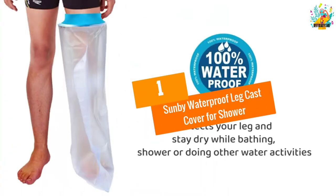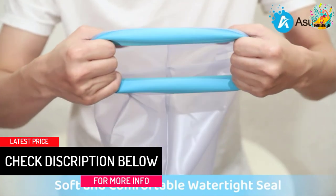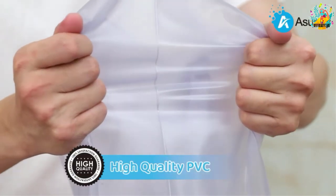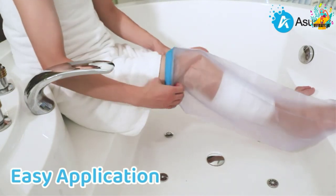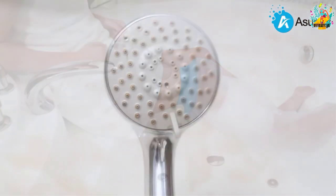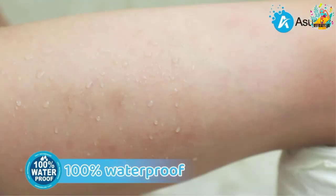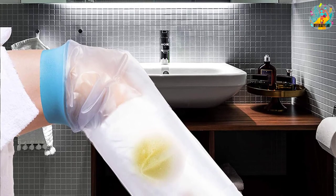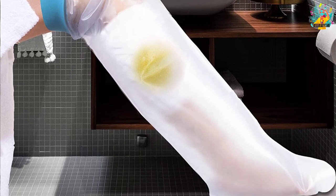At number 1, the Sunbee Waterproof Leg Cast Cover for Shower. This is an easy-to-use best leg cast cover that you can buy on the market in 2022. The product is easy to put on and also remove, making it highly user-friendly. Its opening is highly elastic so you will effortlessly pull it off or on. It also comes with a comfortable and soft watertight seal made using neoprene composite elastic material that will not interfere with blood circulation. Its elasticity is enhanced and it is lightweight, applying minimal pressure on you to boost comfort. It also comes with a reusable design which saves you money in the long run. This leg cast cover features TPU and PVC material which is safe for taking baths or chemotherapy showers.